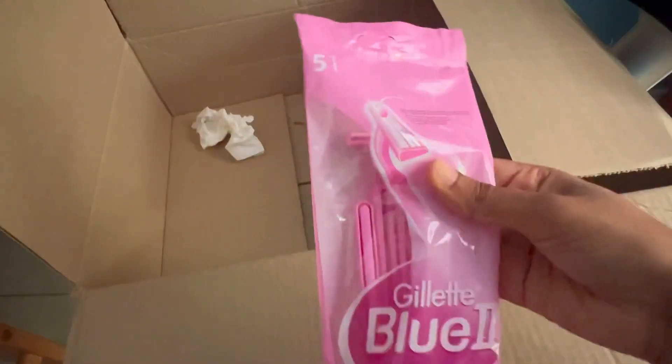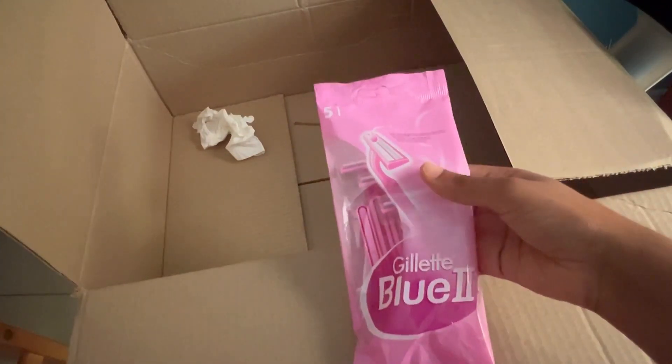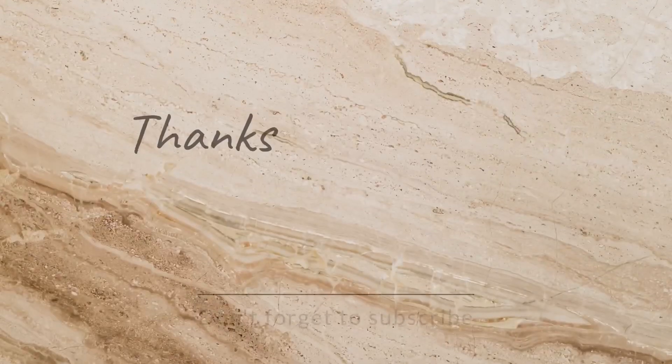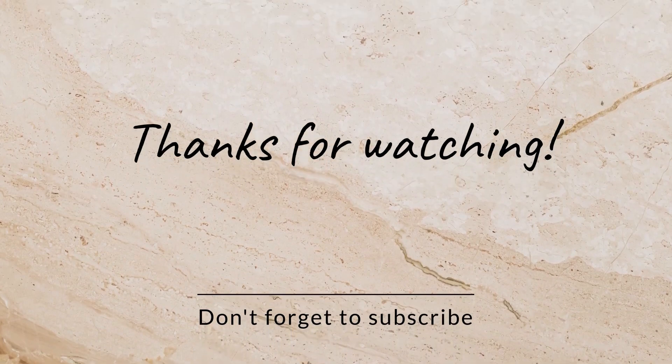We didn't have time so we thought of buying on Takealot just to see the experience. The next one is this Gillette razor for men, and I got this for 31 rand.